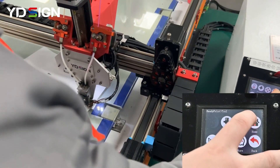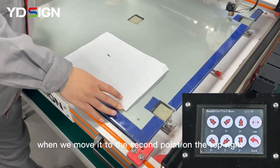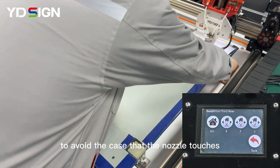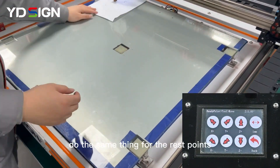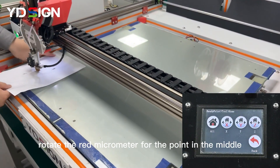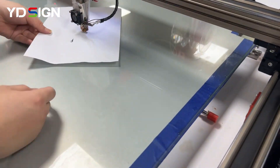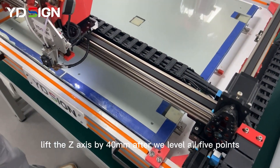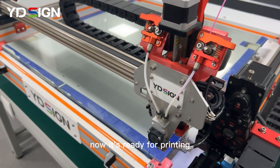Step 8: Remember to lift the Z-axis by 1 mm when moving it to the second point on the top right. The purpose of lifting the Z-axis by 1 mm is to avoid the nozzle touching and scratching the glass printing bed. Do the same for the rest of the points. Rotate the red micrometer for the point in the middle. Step 9: Lift the Z-axis by 40 mm after leveling all five points, then move it back to the first point on the bottom right. Now it's ready for printing.